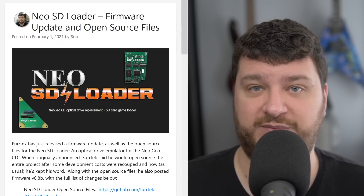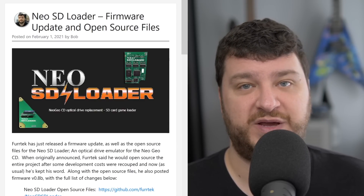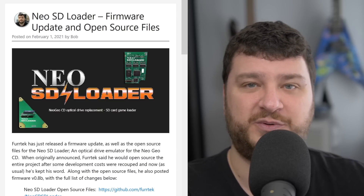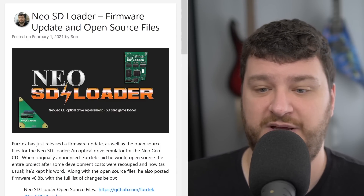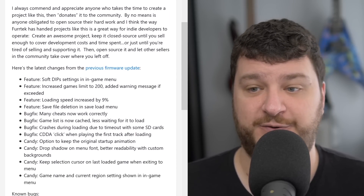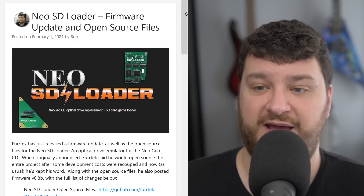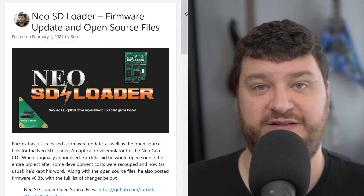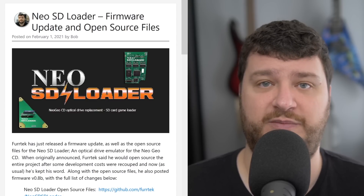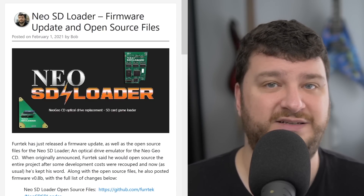I think it's so cool that developers can work on these projects, get feedback from the first run, tweak it and make it even better, make some money out of it so they're not just spending all of their time to give their designs away, and then when they're done kind of say here's all the data sheets, you're welcome to make your own. The firmware update is pretty good too — it adds a bunch of different features and bug fixes. So if you already own a NeoSD Loader, definitely just update the firmware, and if you were looking to build your own, the files are out there now as well. Thanks very much to Furtech for doing projects like this.